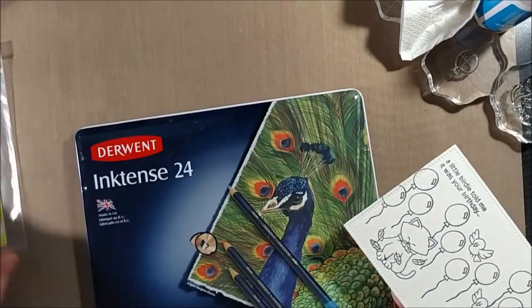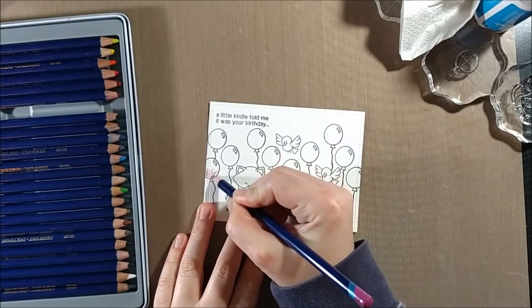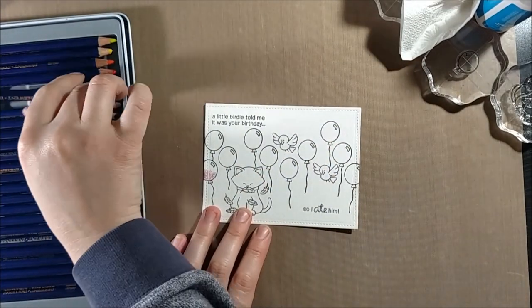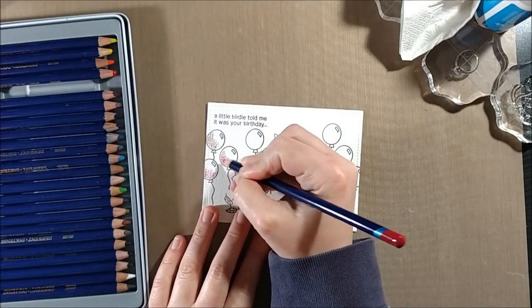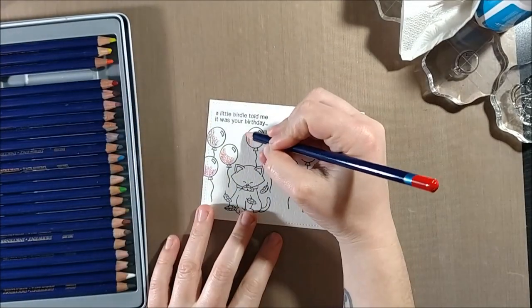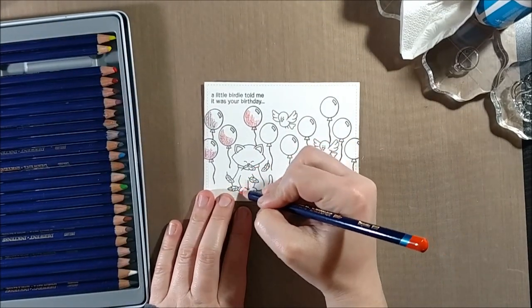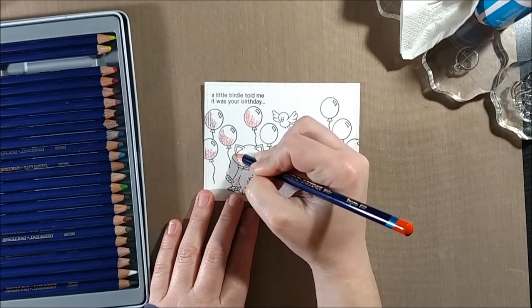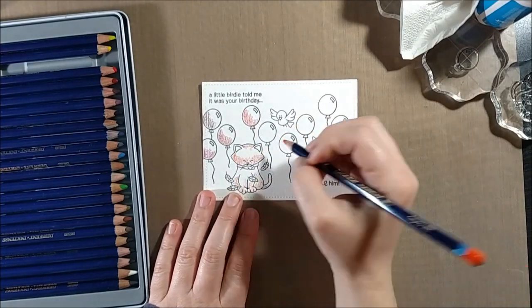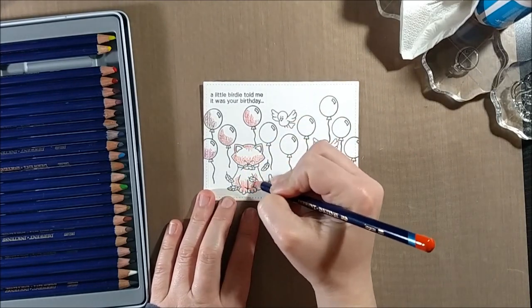When I do the watercoloring I am using my Inktense pencils. The reason I chose Inktense pencils over my Koi watercolors, which I also love, is that with Inktense pencils you can lay on all of the color all over the card and then go in and blend it out. You don't have to paint with one color, rinse your brush, move on to the next color, rinse again — you can just lay all the color out there and then switch your brush.